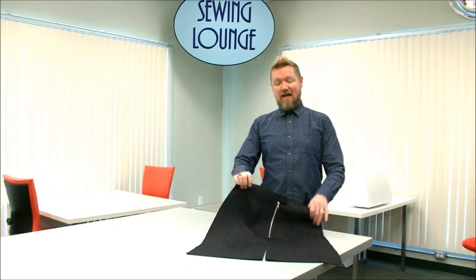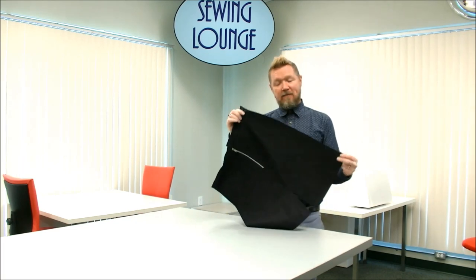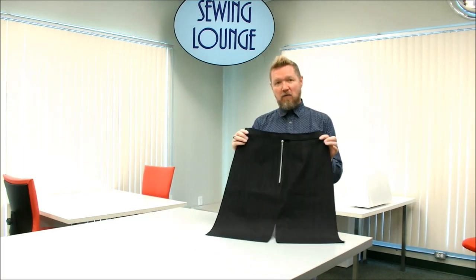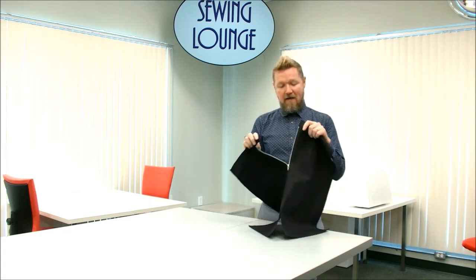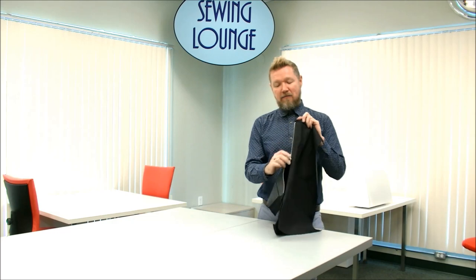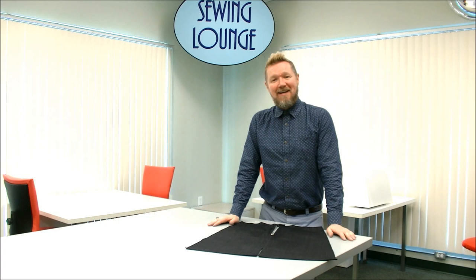For the purposes of our demonstration we were only looking at the skirt back, but obviously once you sew the side seams to the front of your skirt and add your waistband, the back of your skirt will look like this and you'll be rocking a very funky exposed zipper and a new skirt. Thank you so much for joining us today and we will see you next time.